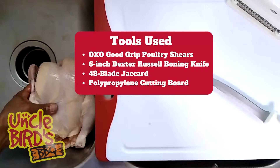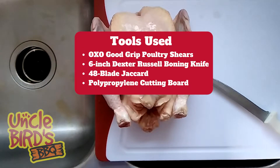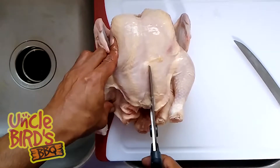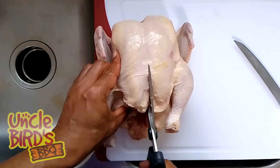Now we need to get the chicken onto the cutting board. In today's video we're going to use a pair of OXO Good Grips Poultry Shears to cut the chicken in half — that link will be in the description. I like to start down at the bottom part of the breast and work my way up.